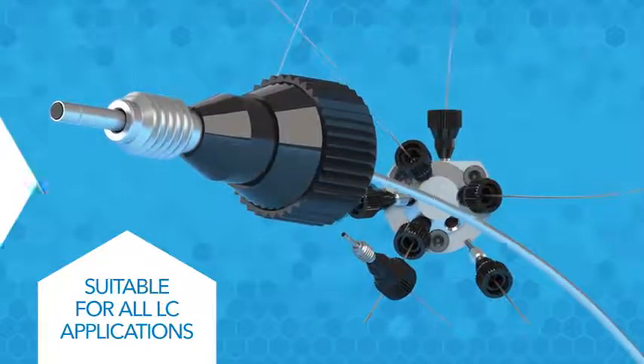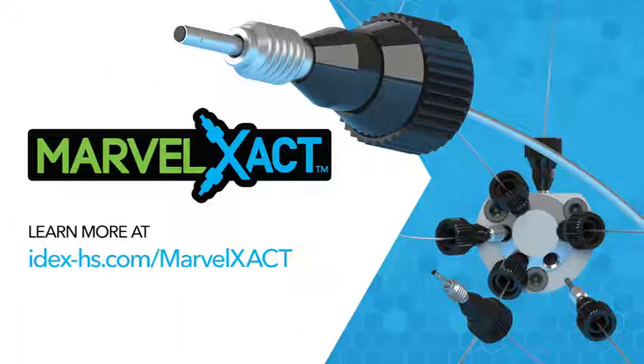Ensure a perfect connection every time with Marvel Exact. Learn more at idex-hs.com/MarvelExact.